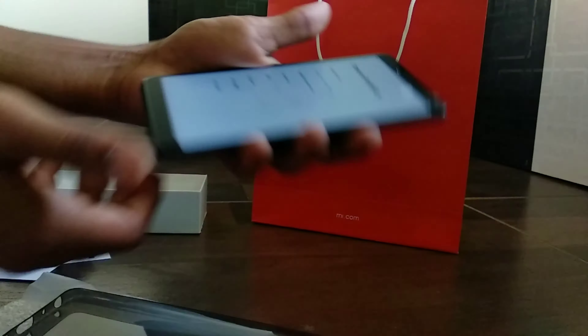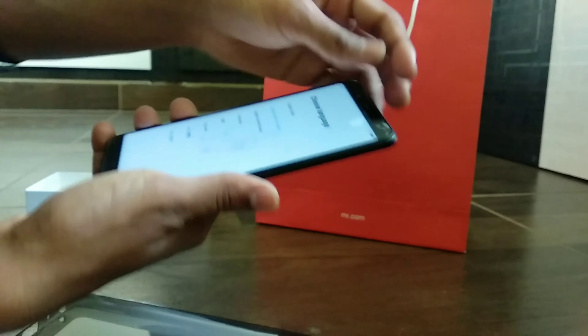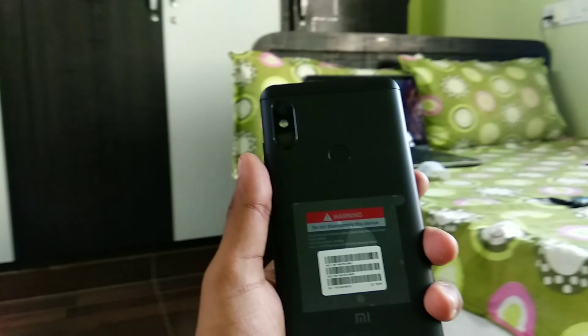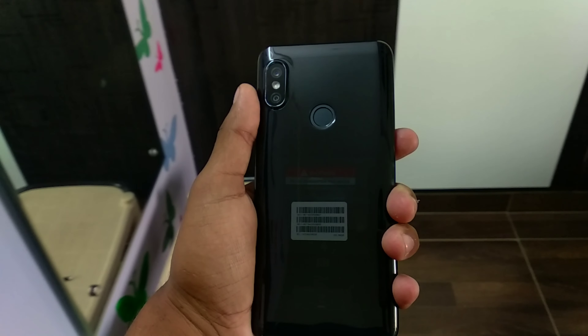Let's just boot it up and talk about the specs. Turning the phone around, you'll see the first vertically placed iPhone X-like rear camera setup.